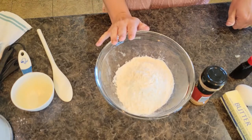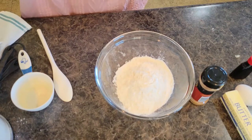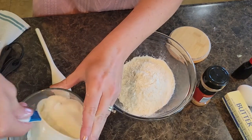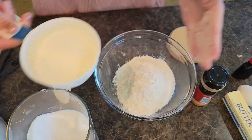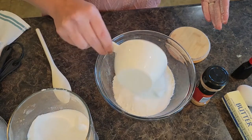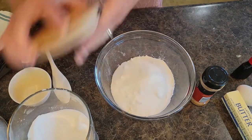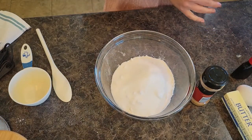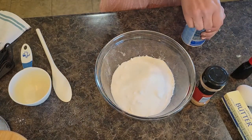So we have a cup and a half of flour, we're going to do three-fourths cup of white sugar, and then we need two teaspoons of baking powder.